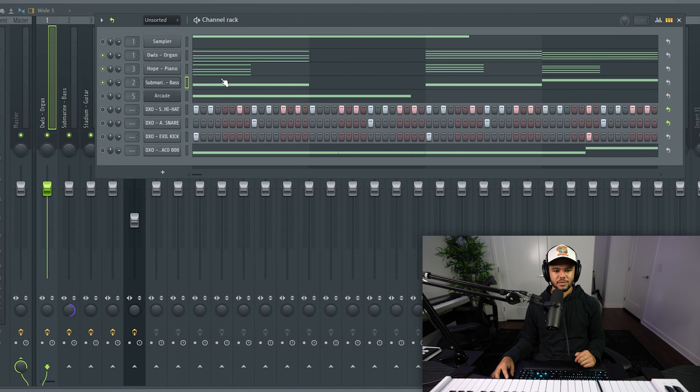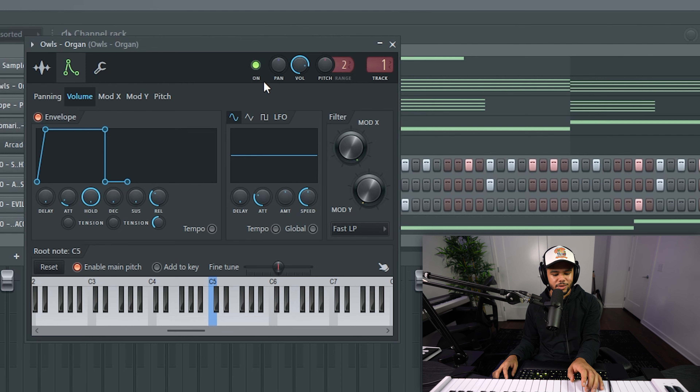We're actually going to go through a beat that I already started on today. First thing when you're making a Drake-type beat — and this is kind of just a key in general for making beats — you want to make sure you're selecting the right types of sounds. For Drake-type beats, everything's a lot more smoother, lower frequencies, more so like softer pads, softer darker keys, smooth synth sounds. For this beat today I'm actually just going to be using sounds from my one-shot kit Davinci. The first sound I'm going to be using is just this organ right here — it's a very soft, smooth, synthy organ sound.